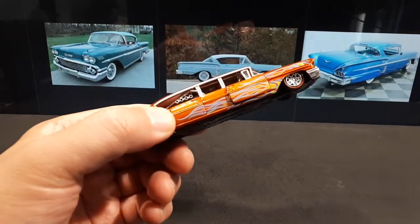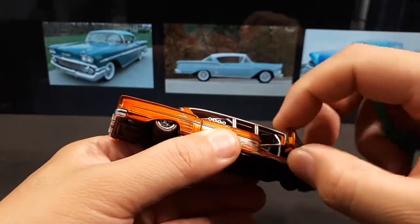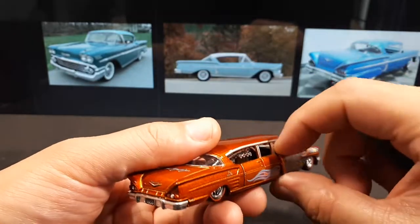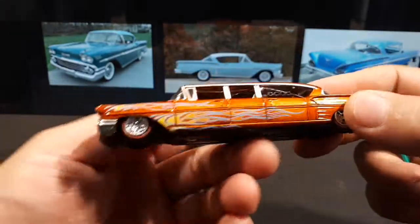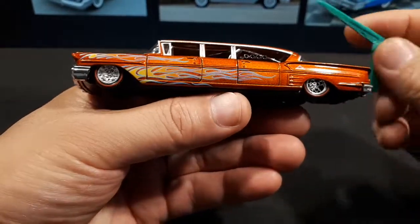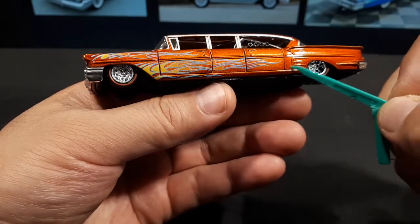Now let's get into the actual model. This side of the vehicle looks nice — it's a metallic orange paint, which I like. It's got a nice flame job and it's tampo printed, no decals. Unfortunately there's no extra paint for the fake vents or chrome trim lines — those are casted in, just no additional silver paint.